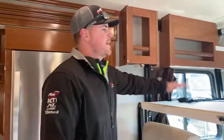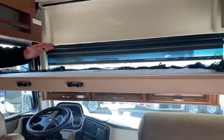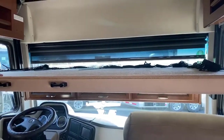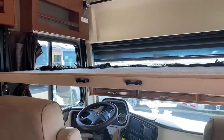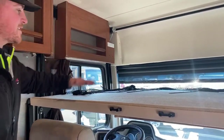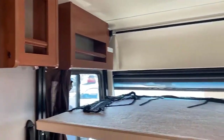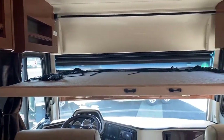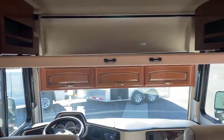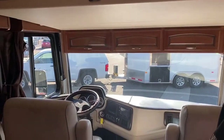I just want to point this out: this is the drop-down bunk over the cab, so extra sleeping — plenty of room up here for two people. You just set an air mattress on top of it, and there are outlets on the side to blow that air mattress up. The drop-down bunk over the cab is electric, so over on the passenger side you push a button and it'll go all the way back up to the ceiling. You really won't even notice it's there when it's in its up position, and the cabinets move with it as well, giving you a little extra width for the sleeping area.